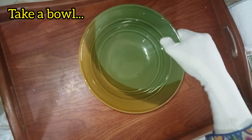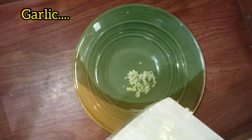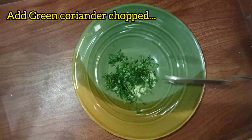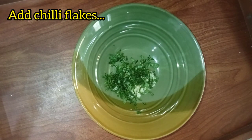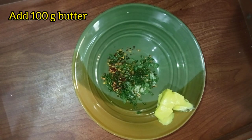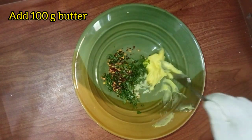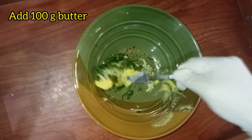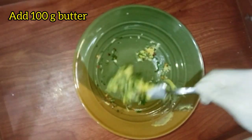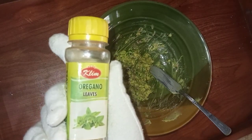I'm taking a bowl first. I'm putting some chopped garlic into it, adding some fresh green chopped coriander leaves. I'm adding some chili flakes and some butter — see, simple and beautiful and so colorful. You can see different colors. Just mix all the mixture into a spread form, a delightful fusion of flavors. After mixing, add some oregano leaves for taste.